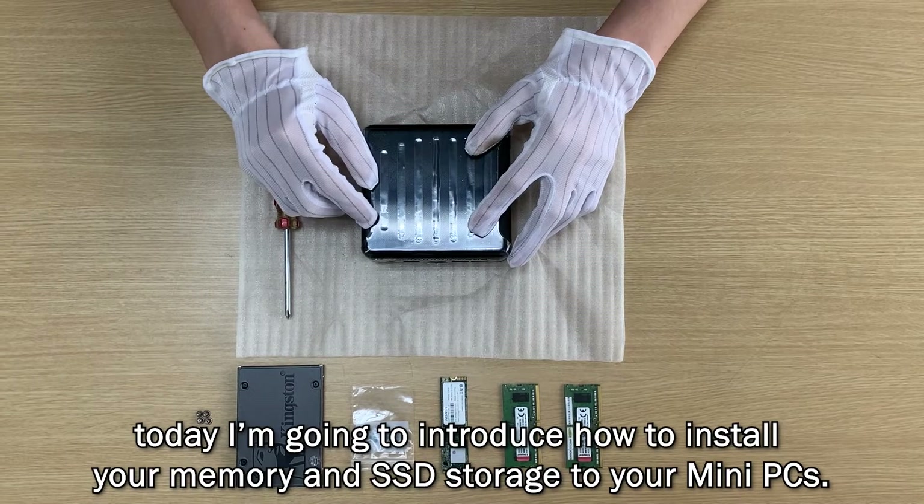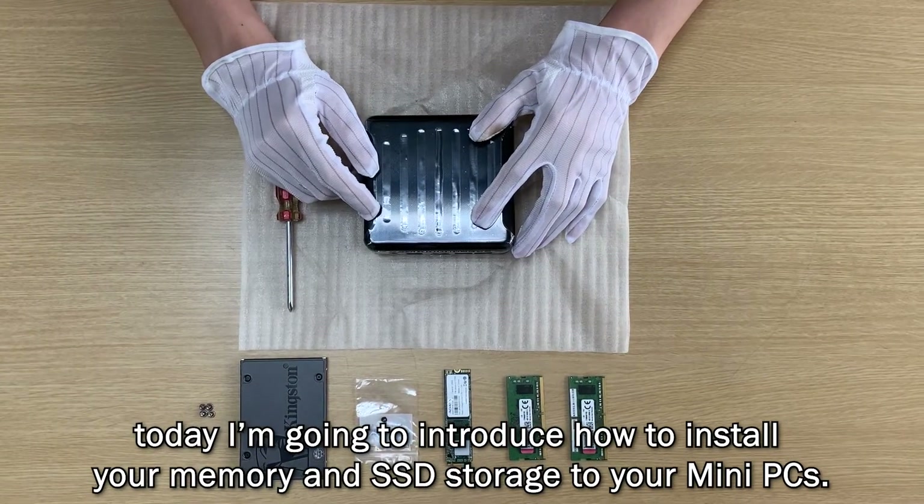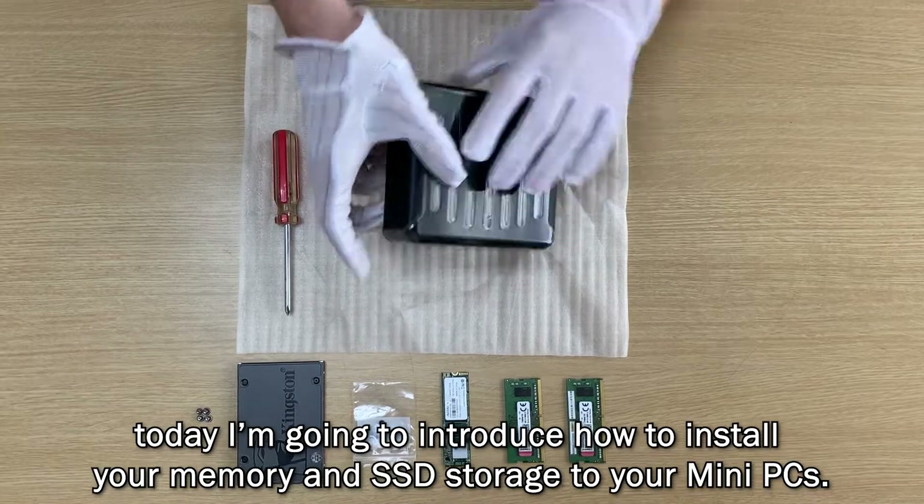Hello everyone! Today I'm going to introduce how to install your memory and SSD storage to your mini PCs.